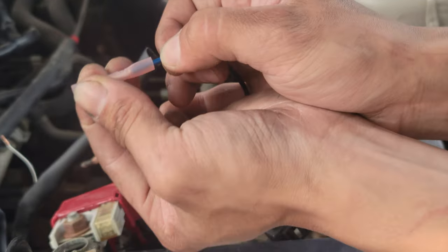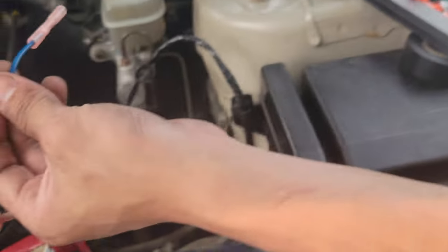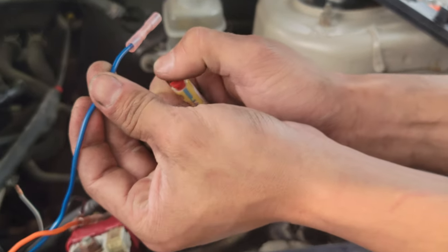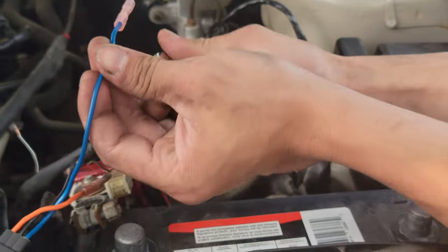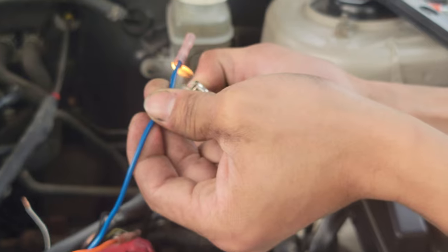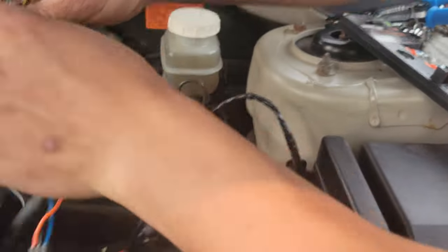Crimp the metal part for about two to three seconds — one, two, three. Check your crimping work. Yeah, that's not going anywhere. Once it's good, get the lighter and heat shrink it. It's a bit windy, sorry. Do the other side.